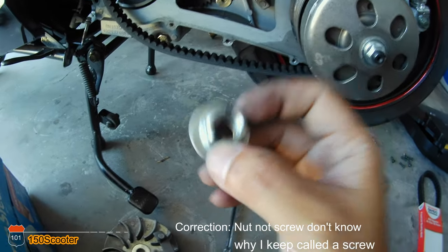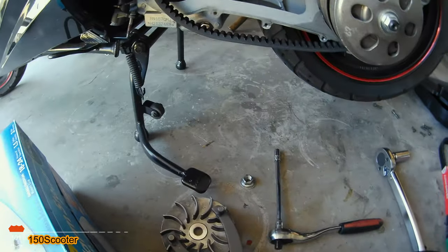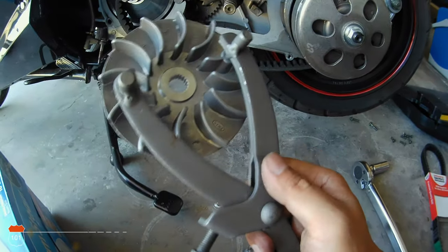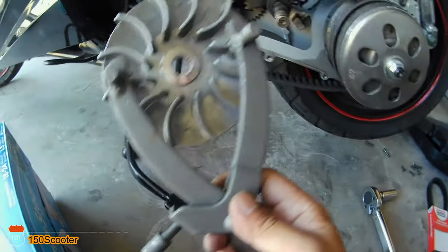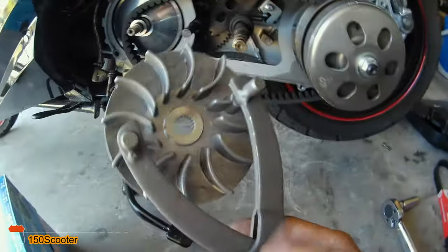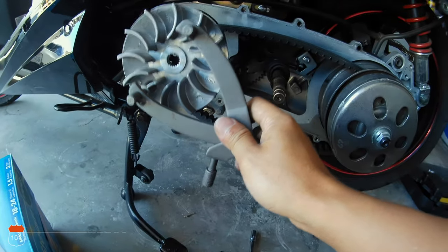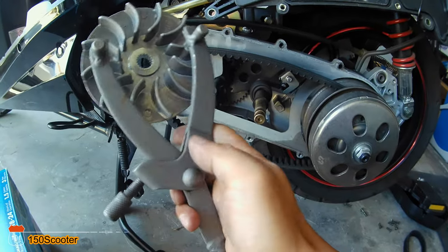I was able to remove the screw right here as you can see. When I first bought this scooter I knew sooner or later I'd have to replace the belt, so I bought this tool right here to open it — along with the impact gun. You can get this from eBay for about six or seven dollars. It stops the wheel and vibrator from moving so you can open the screw, so if you don't have an impact gun go ahead and get this tool.